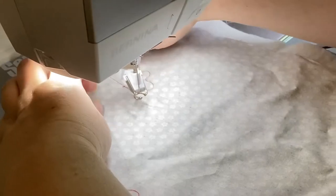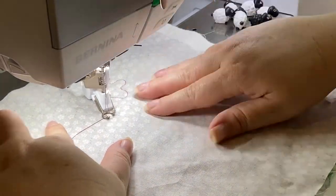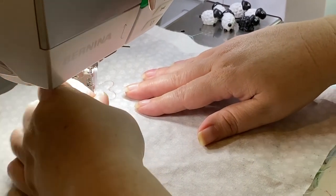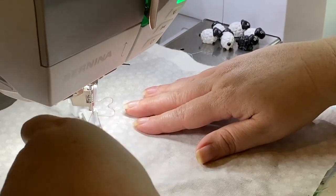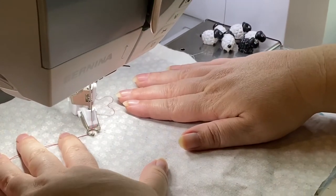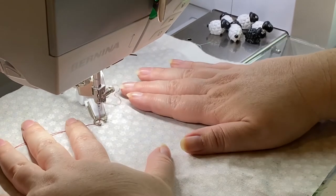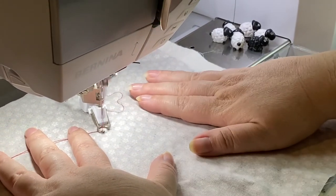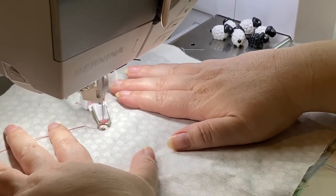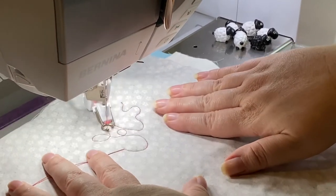Let's see if we can get started. Bring the bobbin up — there we go, now it's coming smoother. Needle down and now we take a few stitches in place. And now we go — perfect, very nice.